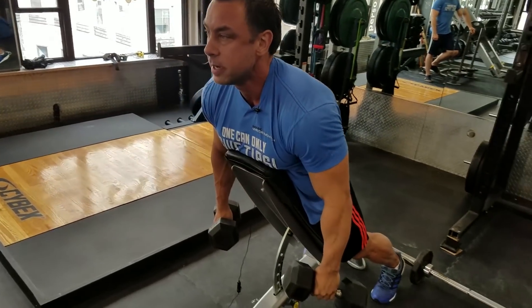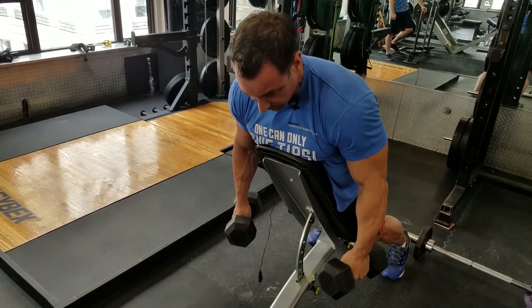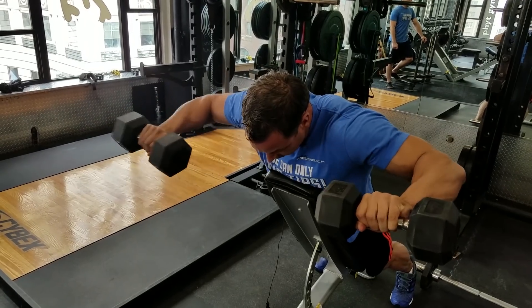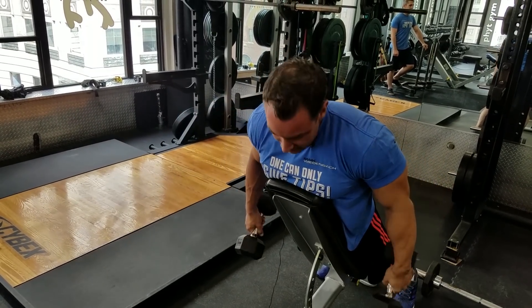Since I'm here, this might be a bit ambitious with 25s — the Superman press. Yeah, it is ambitious. Normally I would go lighter, but anything for the fans.